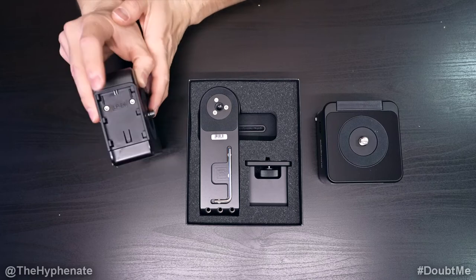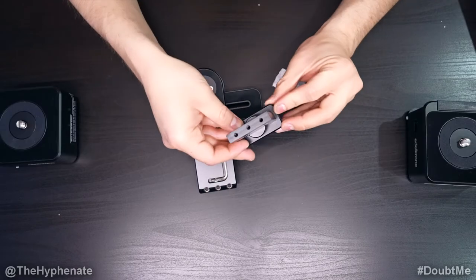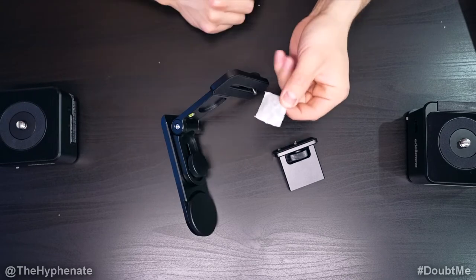The head ones currently do not have any batteries on. We'll put those on later. Let's first take out the pan and tilt kit from the box. You'll have this part here and then you'll have this here that can actually open up — it's like a bracket. And then you have a little bag of screws.